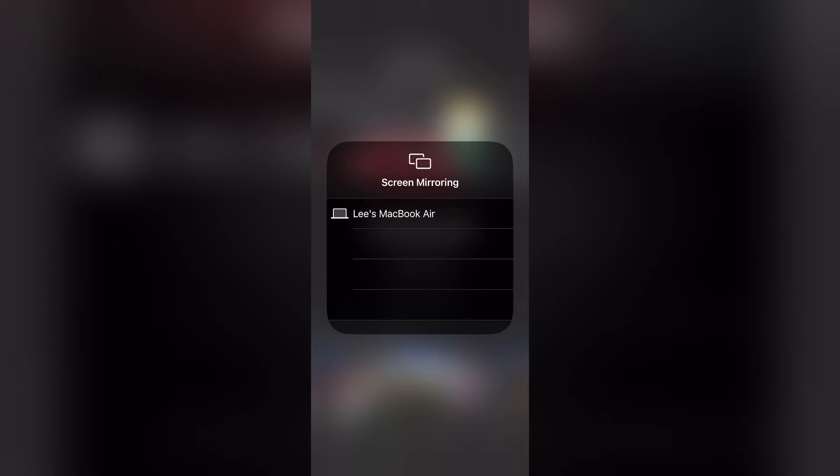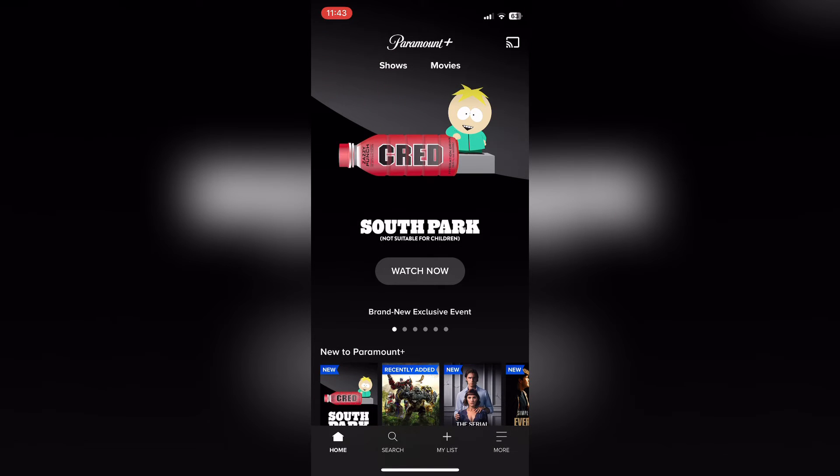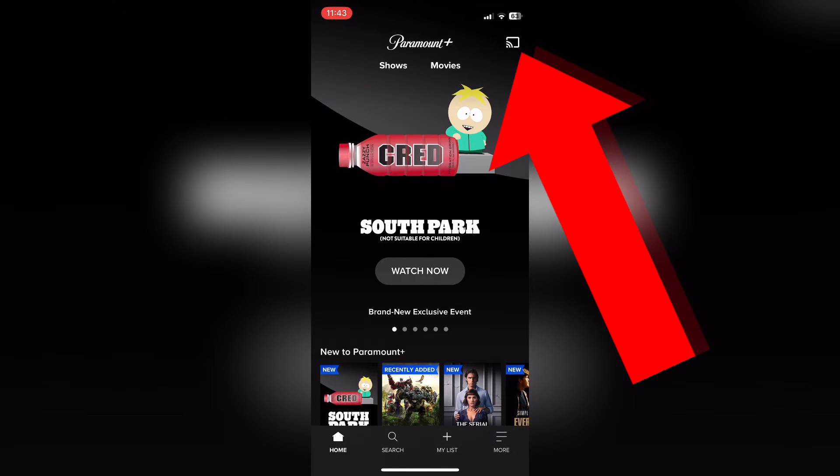However, to get screen mirroring to work on Paramount Plus it can actually happen from any device. You need to press this little button here in the top right hand corner.